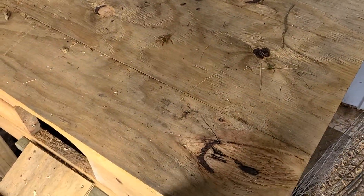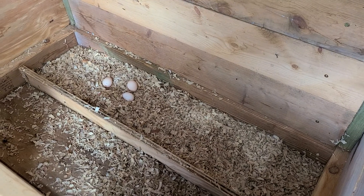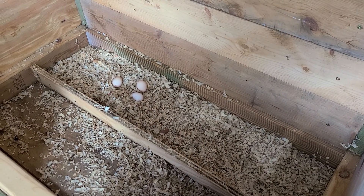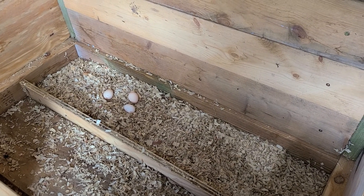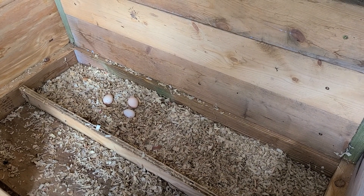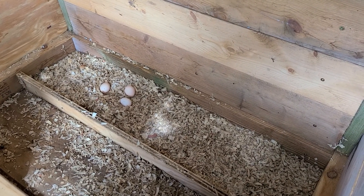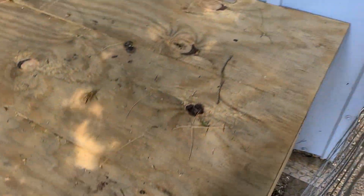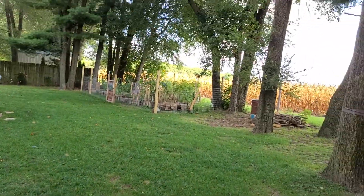And there's one more thing I want to show you. We're back at our little chicken coop. Look at that — I found a little nest that they were making in the compost bin, and I threw one of those eggs in here, and they are starting to lay in this nest box. I'm so excited! You can't outsmart this smart chicken. And it's working — I've gotten two eggs.